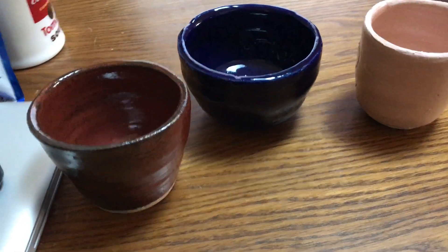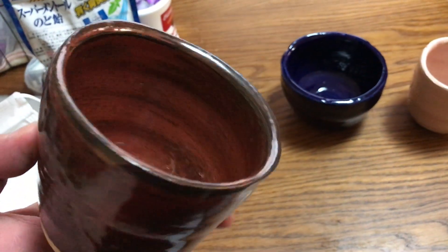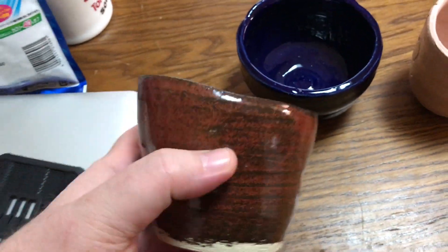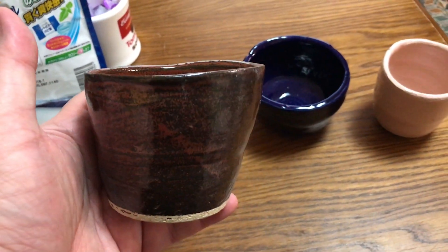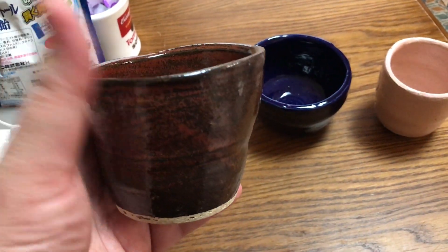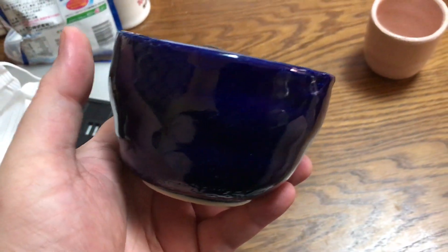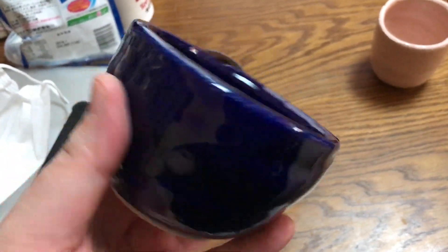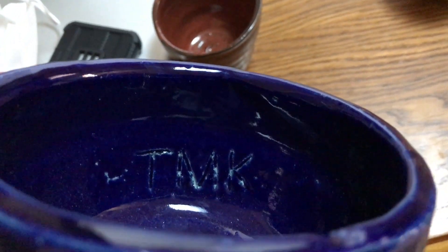So we made four — here's three of them. I made this and actually it was kind of a weird shape, but it actually kind of turned out kind of cool. Tomoko likes it. She said she'll use it for her coffee. And then I made this one — might be able to use this for like a soup bowl or something. That's pretty good.